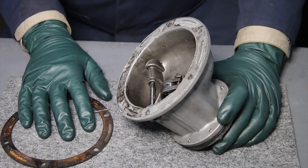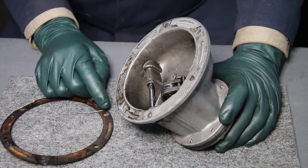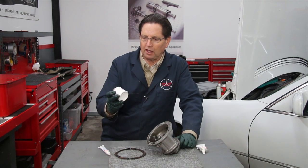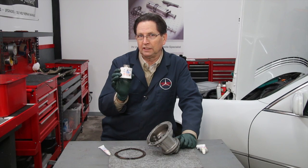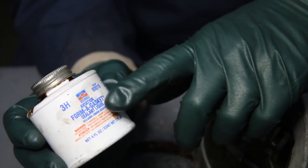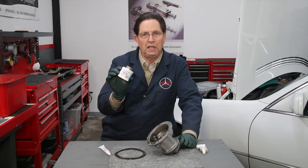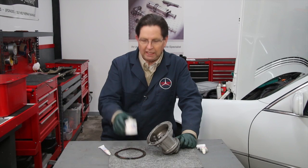Now do you see why I do not like this stuff? Let me show you what I do like. For sealing paper and cork gaskets, I prefer the products from Permatex. If you want a flexible sealant that does not harden, my very favorite is the Permatex Aviation Form-A-Gasket, which you see here. This stuff is great — you just put on a small film and it doesn't come off and fall into the engine like RTV.